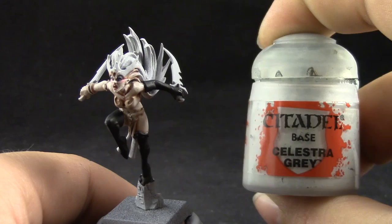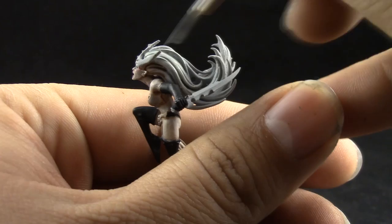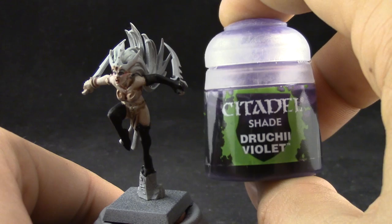Now that the face is done the rest of the model is easier. I'm going to start with Celestra Grey and base coat the hair. It's pretty close to the primer color but I need to clean up all of the places where I painted with skin tone as well. Next I'm going to use Druchii Violet and thin it down with Lahmian medium just a little bit.